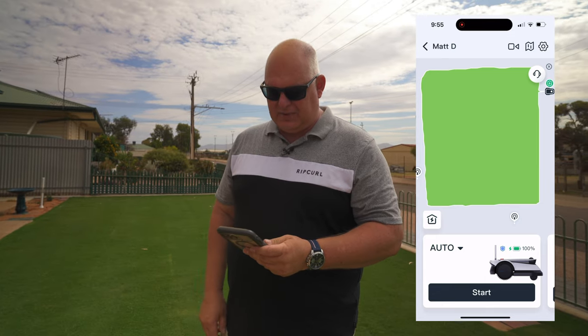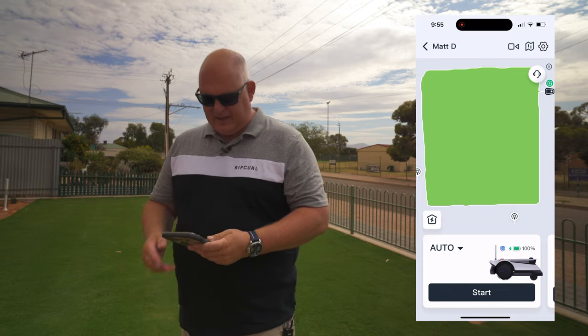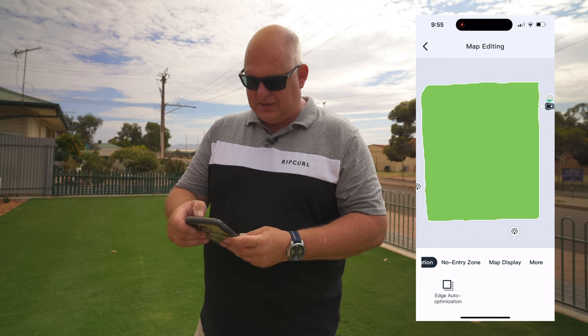I'm just going to enter this on Bluetooth — it's just connecting and this is my old yard. That's no problem, we're going to disconnect that and reset this completely.